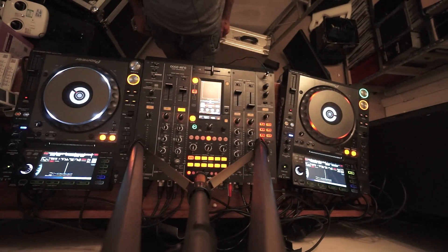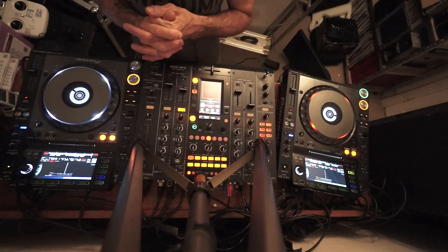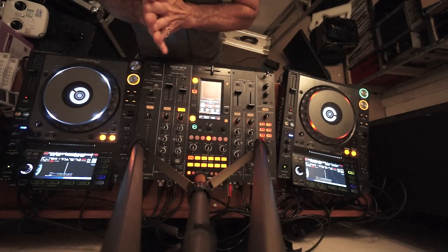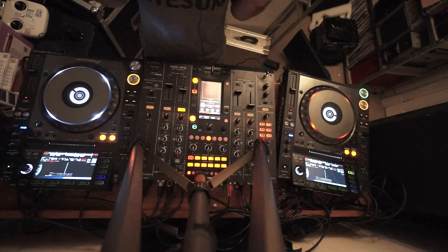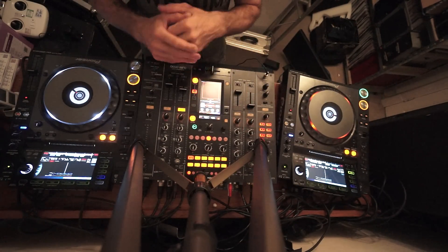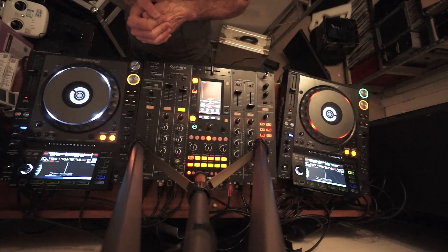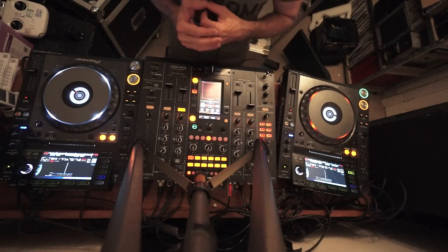This is a beginner DJ lesson — also suitable for intermediate DJs — showing you how to mix if you don't know how to beat mix. If you're not very good at matching the timing of tracks, making them work perfectly at the same BPM, and you can't match them, then try this technique. It's called blending in at the breaks.